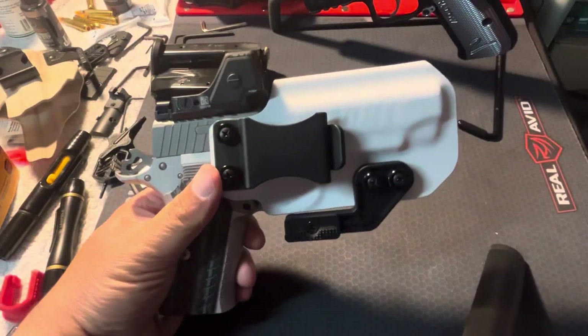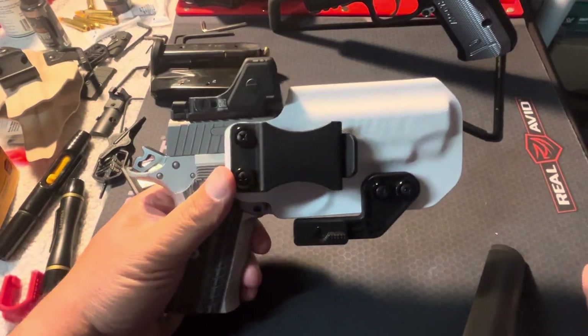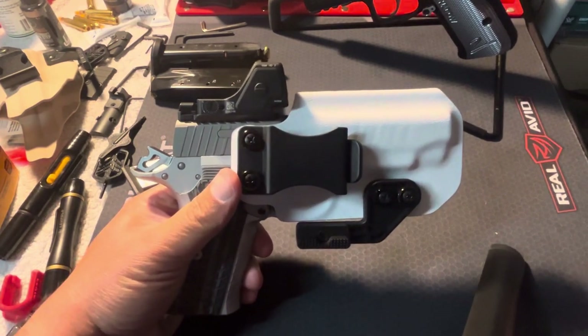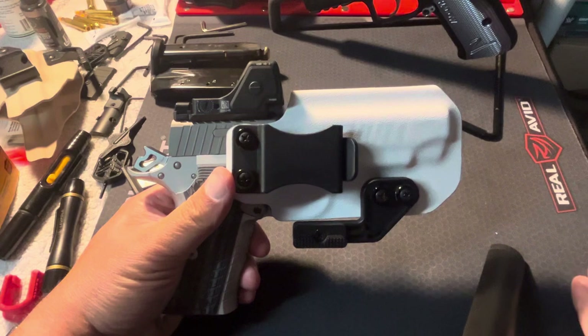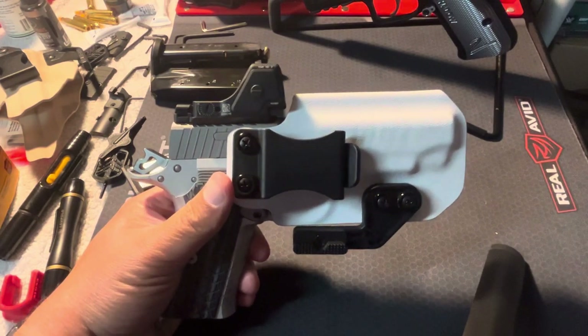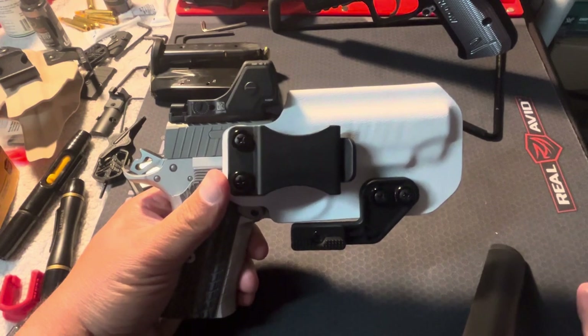I just want to do a quick video for a holster from Foundry Holster Company, specifically for the Kimber KDS 9C. They also do the railed version if you want to get a holster with a light attachment on it as well.